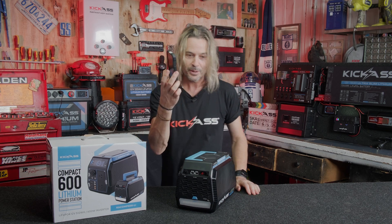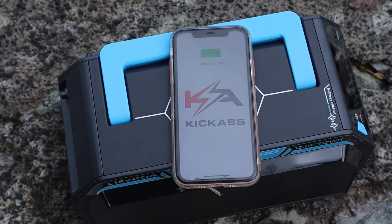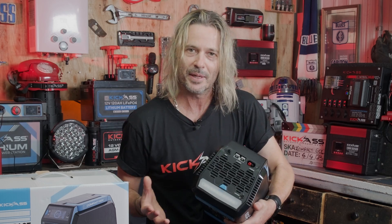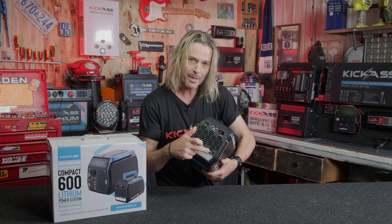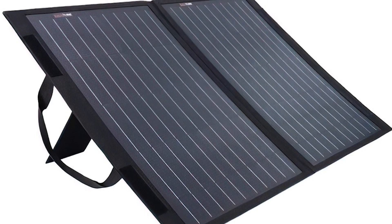We've also included on the very top of the unit — look at that — a mag charger for your phone and all your magnetic devices. We've got your mini Anderson plug, which has a built-in MPPT controller and DC-DC charger. That is awesome.